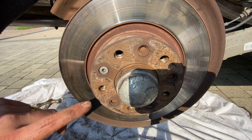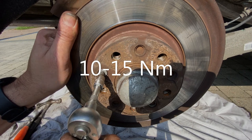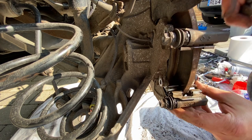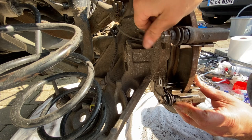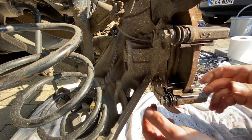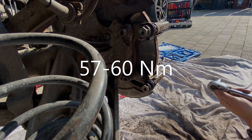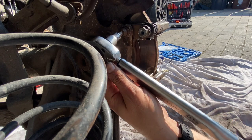The torque setting for this disc fixing is only 10 to 15 Newton metres, so my torque wrench only goes down to 30 — just tight by hand is more than adequate. With the disc back on and the caliper bracket cleaned up, I'll offer the bracket fixings up, get them tightened in by hand first, then torque them up. The torque setting for the carrier bracket is 57 to 60 Newton metres, so I'm going to go to 60 on the heavier side.